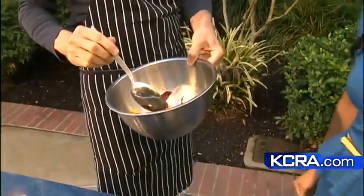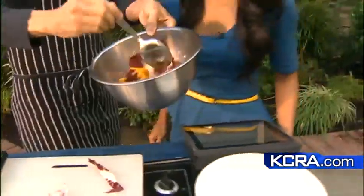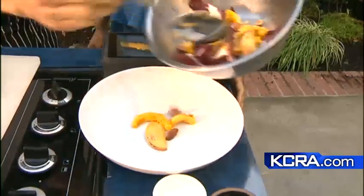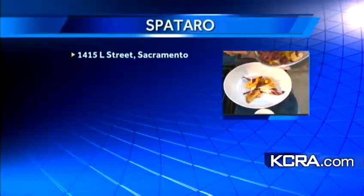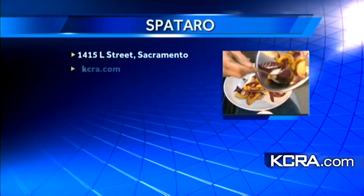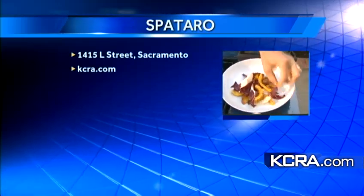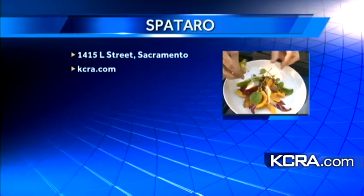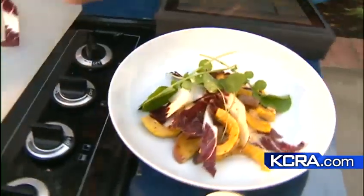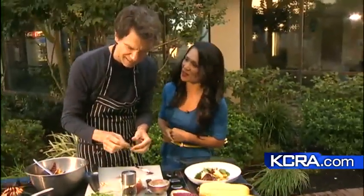A quail would be really good. A quail would be great. Except with chicken, though. That looks lovely. While Kurt spoons that onto our plate — if you want to try the recipe, Spataro is located on L Street in Sacramento, or if you want to brave it and try it yourself, the recipe is posted on our website, KCRA.com — just go to the As Seen On section. A little bit of garnishing makes it look so pretty. Kurt, thanks so much for being with us this morning. Sports is next.